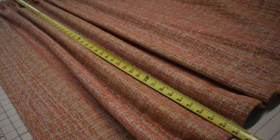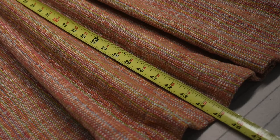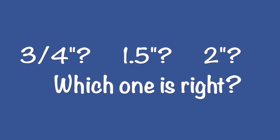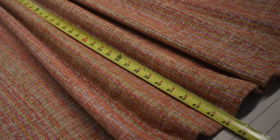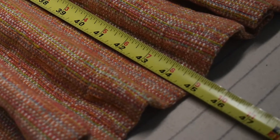So between these 3 charts it said my particular curtain, if I was using a 2 inch pole, would take up anywhere from ¾ of an inch to 2 inches. Mine actually fell kind of right in the middle — I have a little bit less than a 2 inch round pole, and my take-up was 1 inch.